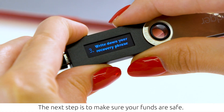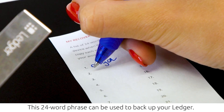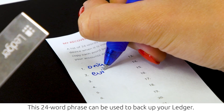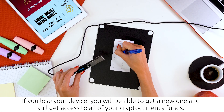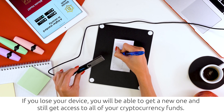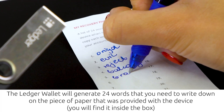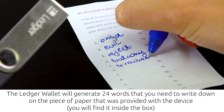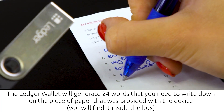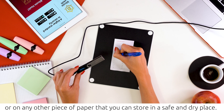The next step is to write down your recovery phrase to make sure your funds are safe. This 24-word phrase can be used to back up your Ledger. If you lose your device, you will be able to get a new one and still access all of your cryptocurrency funds. The Ledger wallet will generate 24 words that you need to write down on the paper provided with the device, or any other paper stored in a safe and dry place.